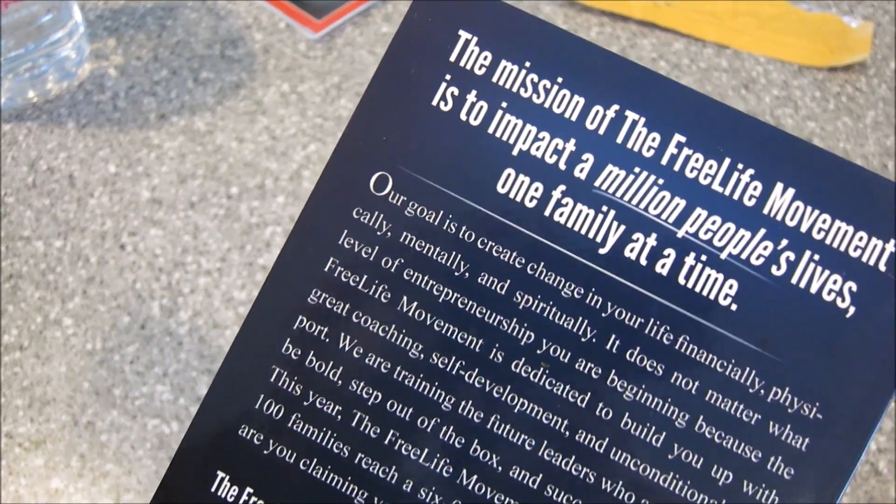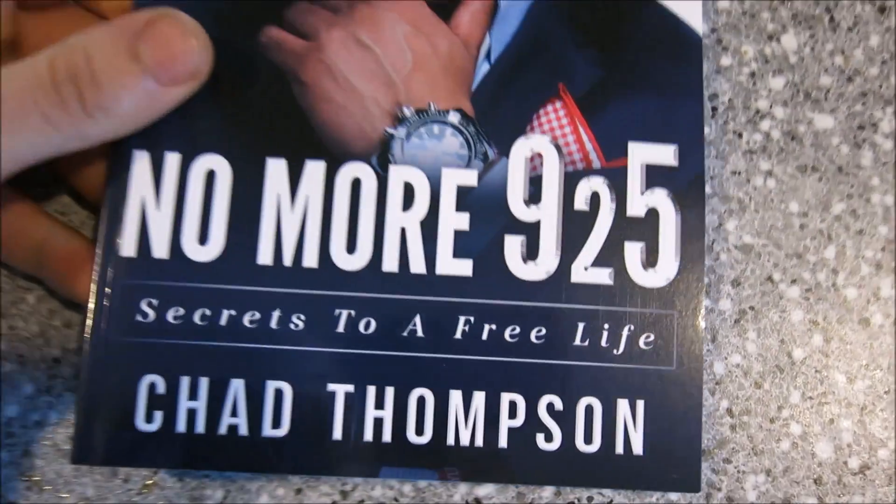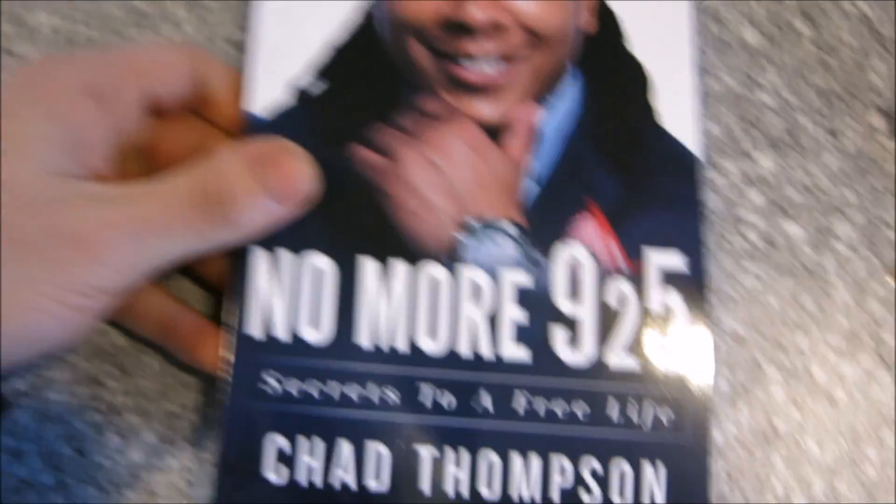You can order these book cover designs if you're writing a book at my website joshuajadon.com. I'm rebuilding it right now, so it should be back online within the next two days. If you have any questions, contact me here on Instagram or email me at support@joshuajadon.com. See you later.